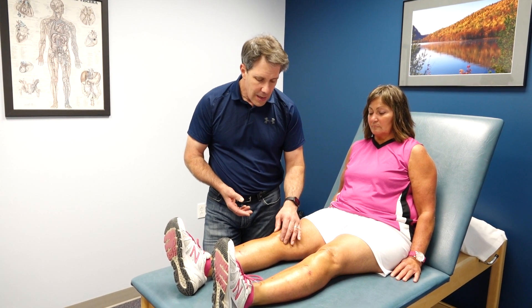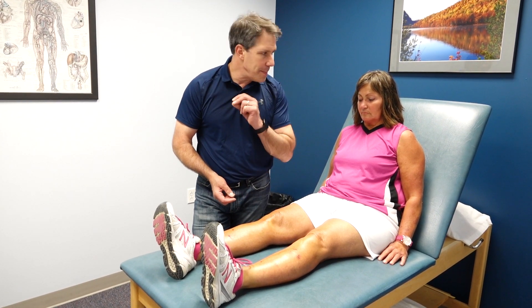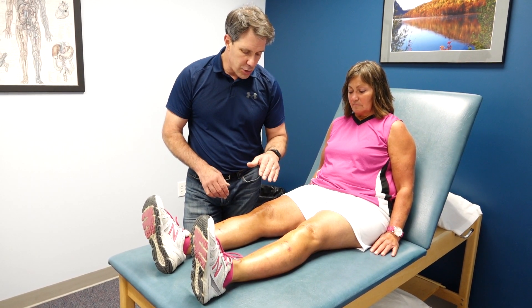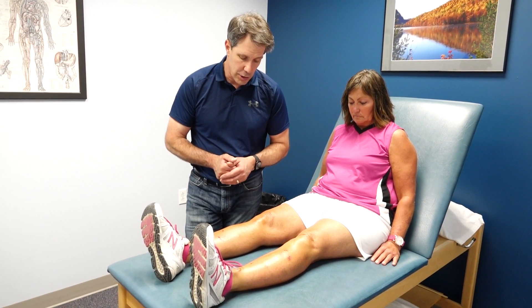We know this is pes anserinus bursitis because she's had an injection for this in the past and it immediately got better — the swelling settled down, the pain got better. It's come back, but this has been a couple of years later.